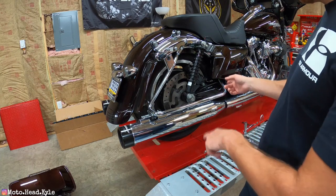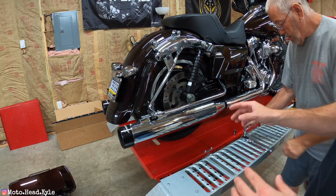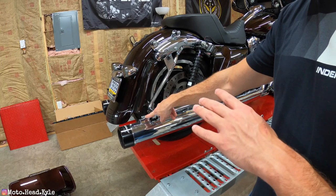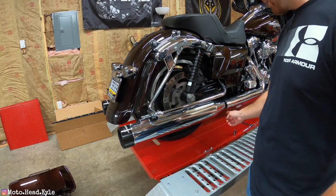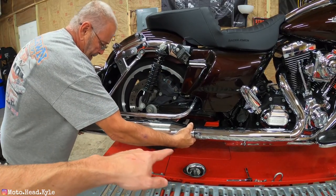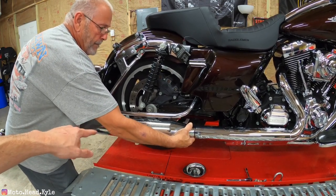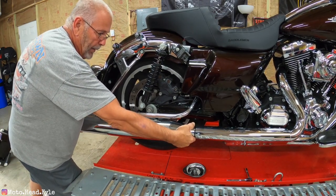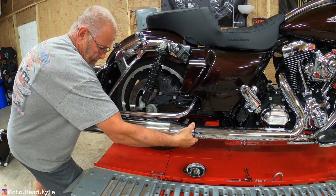Now that the slip-ons are sprayed, the main fuse is pulled, and the saddle bags are removed, we're working on taking the slip-ons off the bike. The two bolts on our setup are half-inch, and the main clamp connecting to the header is a 9/16. Once the clamp is loosened and the half-inch bolts are out, you can go ahead and wiggle the slip-on off — it's a pain, which is why we did all the prep work beforehand.